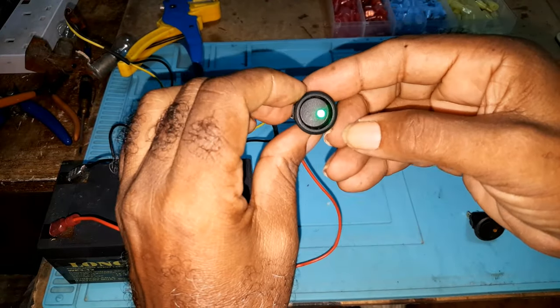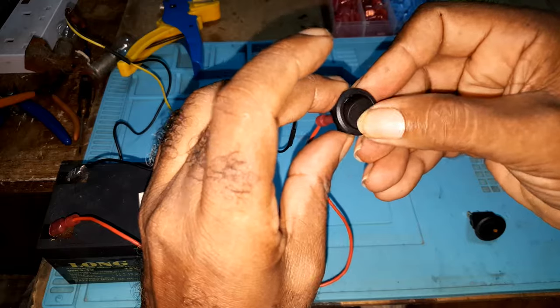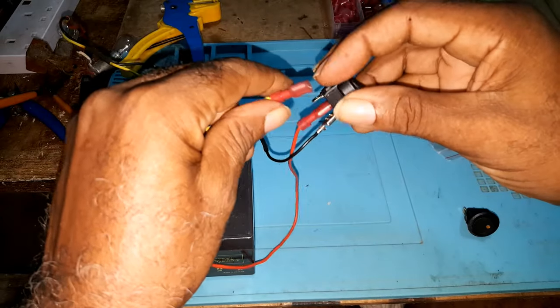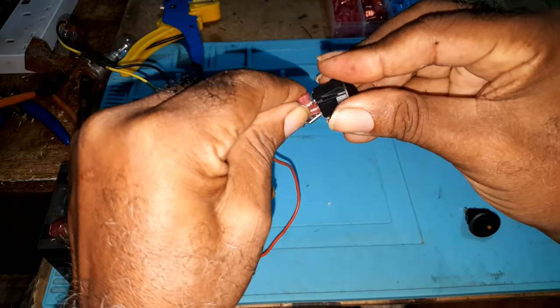If you notice, the light is already on. The one to your source you would hook up to the bottom pin.